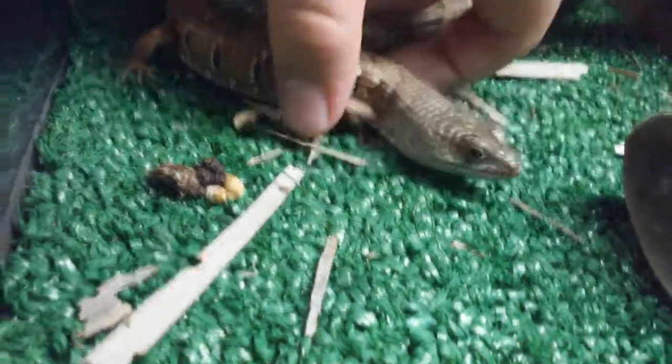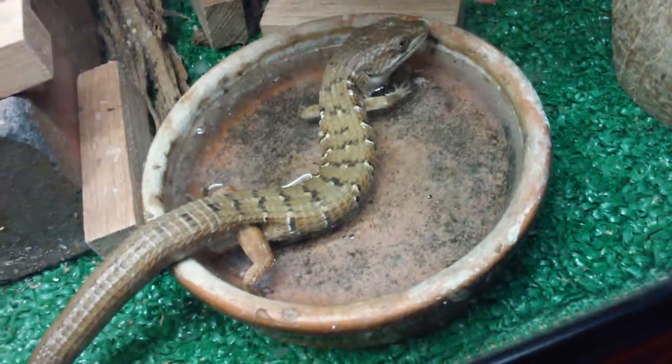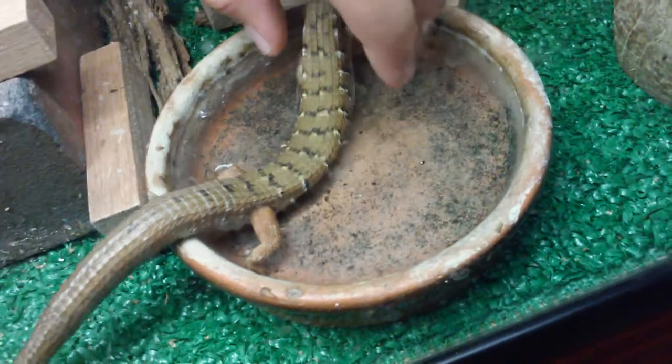Carefully put your hands over the alligator lizard and usually they'll run away really fast, but she's being tame right now. They're pretty fast — they'll open their mouths and hiss at you. You have to keep your hands away from the mouth or else they'll open their mouth, strike, and bite your finger. But if you're catching one for a pet, they make really good pets and are very tame if you hold them a lot.